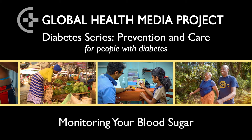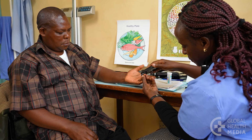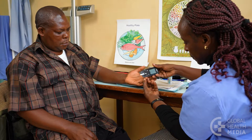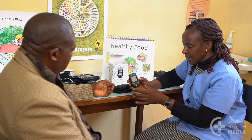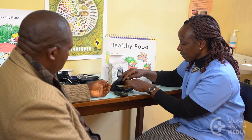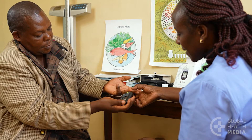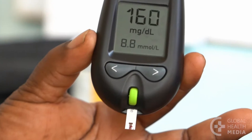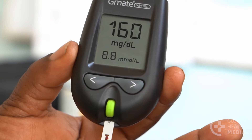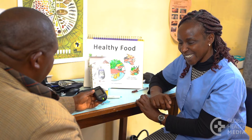Monitoring your blood sugar gives you feedback about how your body responds to what you eat and drink and your activity level. Especially when you are first diagnosed with type 2 diabetes, monitoring your blood sugar levels can be helpful. A blood sugar meter is simple to use and can quickly teach you how food and activity affects your blood sugar level. Once you make beneficial changes, you won't need to measure so often.